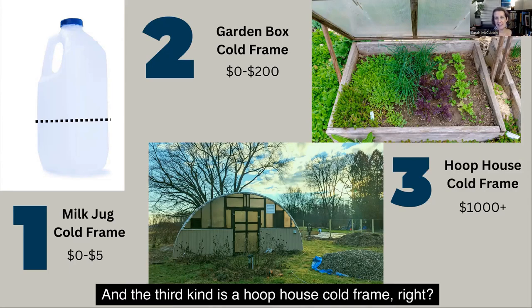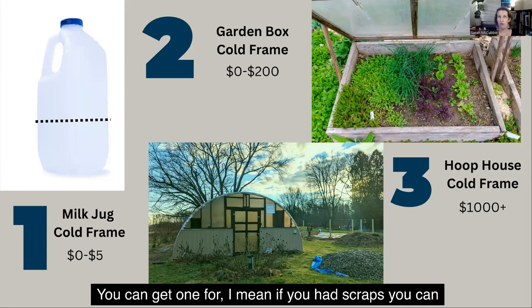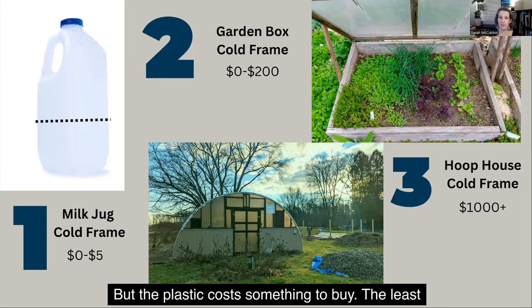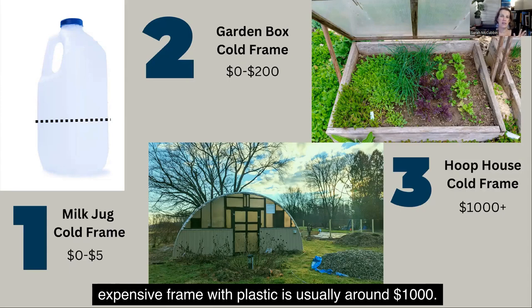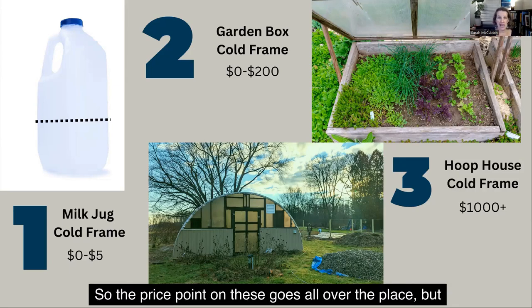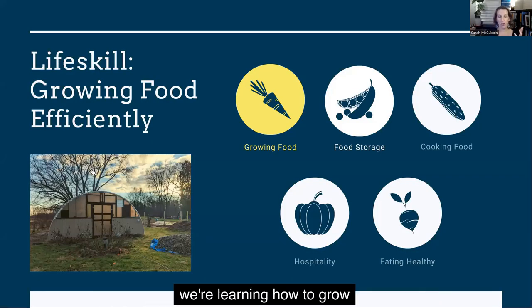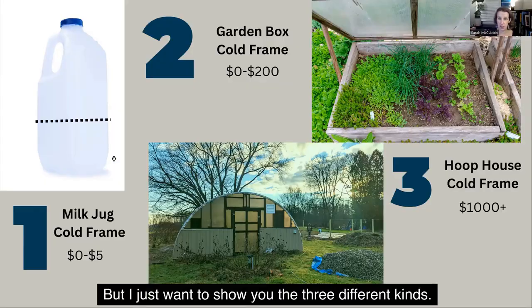The third kind is a hoop house cold frame. These have plastic on the outside and come in all different sizes. If you had scraps, you could make your own, but the plastic costs something. To buy the least expensive frame with plastic is usually around $1,000. Ours is 20 by 24 feet, and to buy it with the ends and plastic is probably $3,000. So the price point on these goes all over the place. But the point is not which one you choose or whether you have the space — remember, we're talking about life skills, about learning how to grow our food, and everybody's needs and space are different.